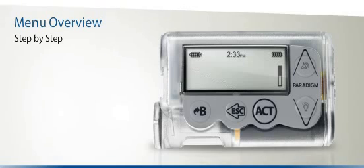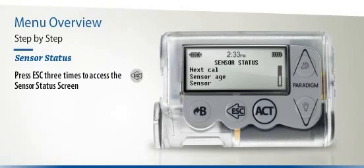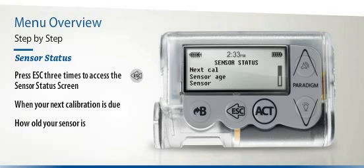If you're using the Paradigm Veo's Continuous Glucose Monitoring functionality, the Sensor Status screen is where you can find all the latest information about your sensor. To access the Sensor Status screen, press the Escape button three times. The Sensor Status screen will show you the time when your next calibration is due, how old your sensor is, and the status of the MiniLink transmitter battery.